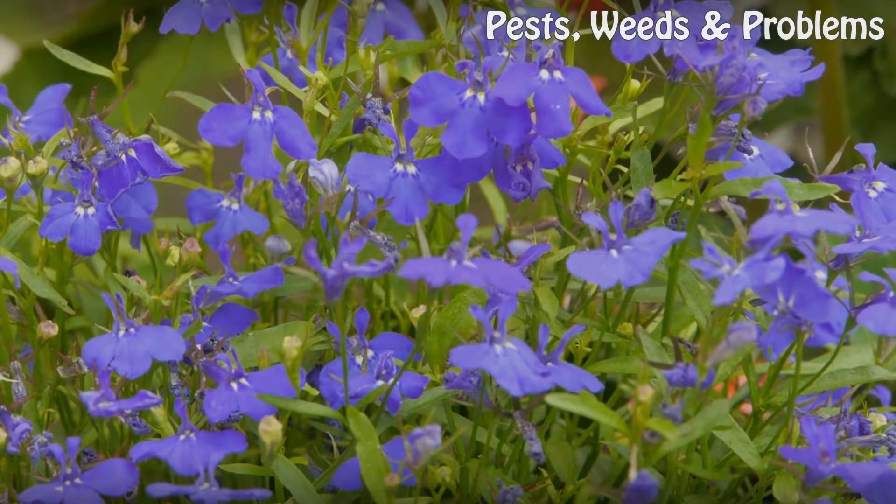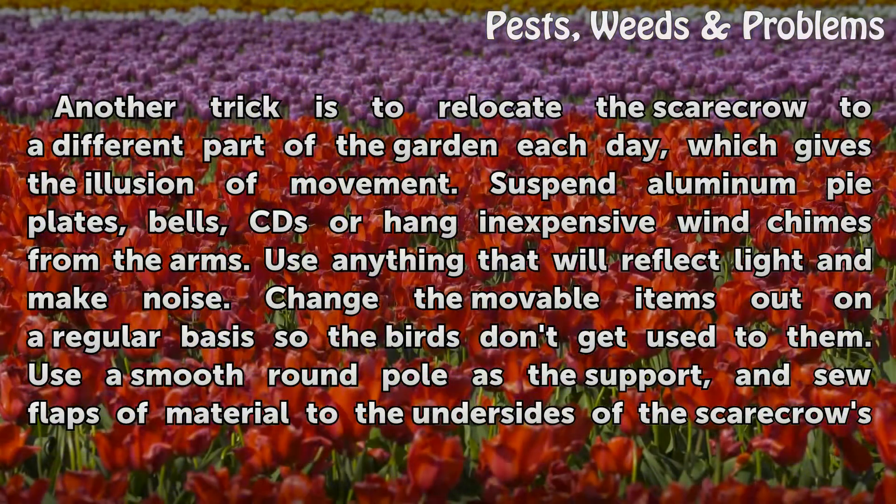Going Mobile. Another trick is to relocate the scarecrow to a different part of the garden each day, which gives the illusion of movement.